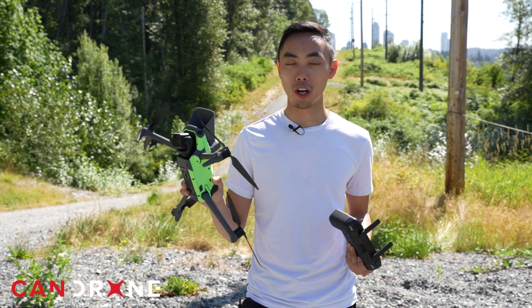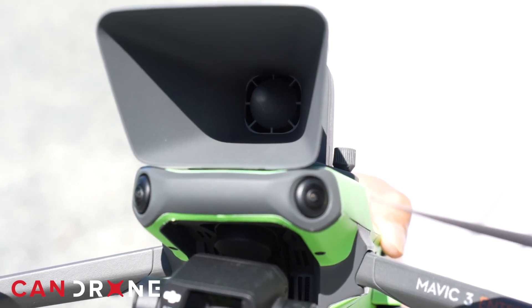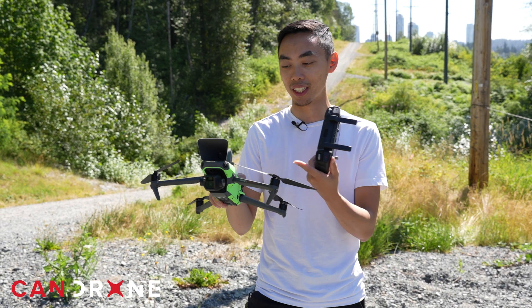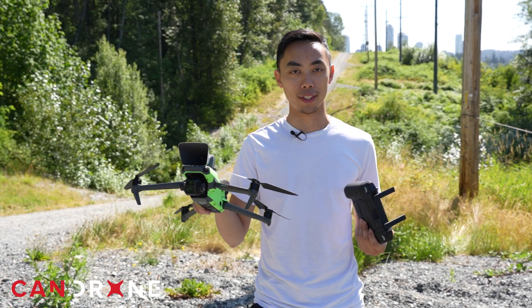Hey, it's Van from Candrone. Today we've got the Mavic 3 Enterprise with the speaker. Typically we'd be using an RTK module for surveying, but for today we're testing out the ability of the speaker to broadcast sound at distance.